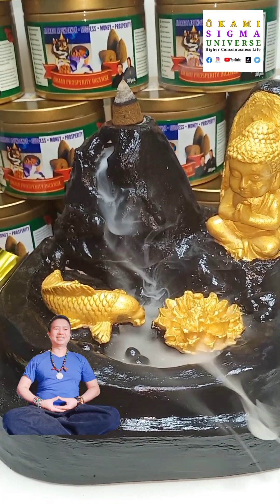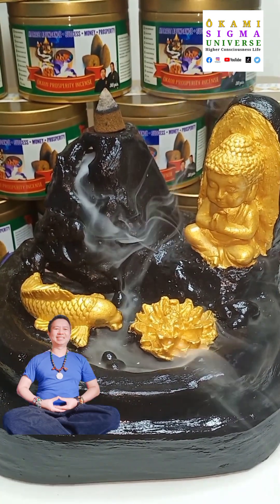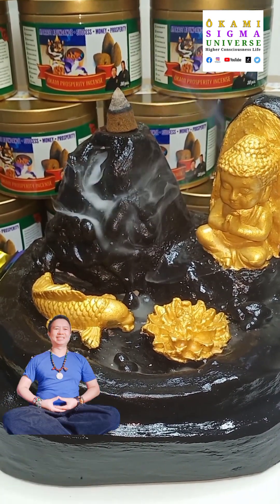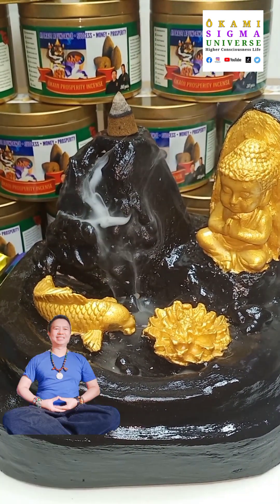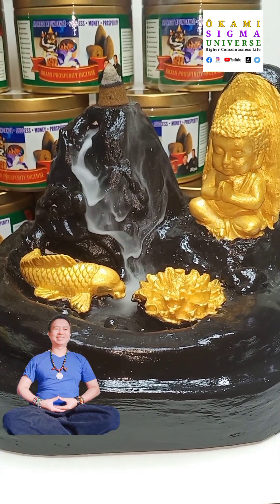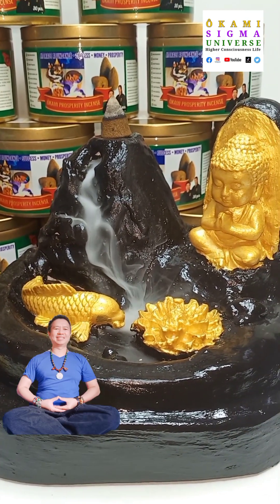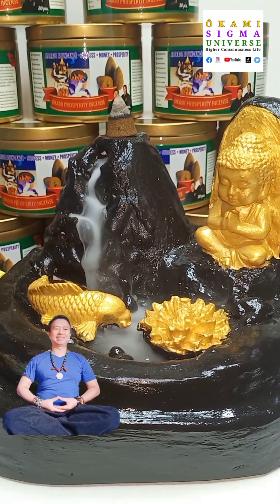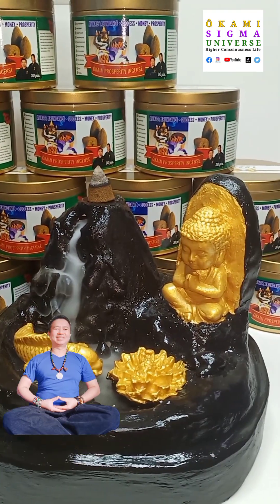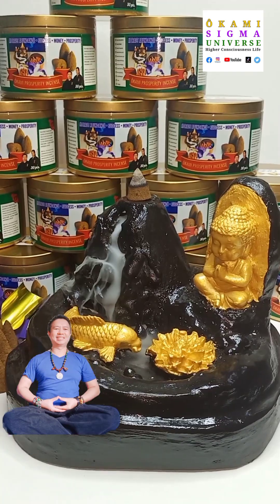That's why it is a form of offering to certain deities — Buddha, for example. Some Tibetan Buddhist religious practices and Hindu practices offer incense. For those not familiar with using incense, the cultures most familiar with it are the Chinese culture and the Hindu culture — they use a lot of incense in their daily life.